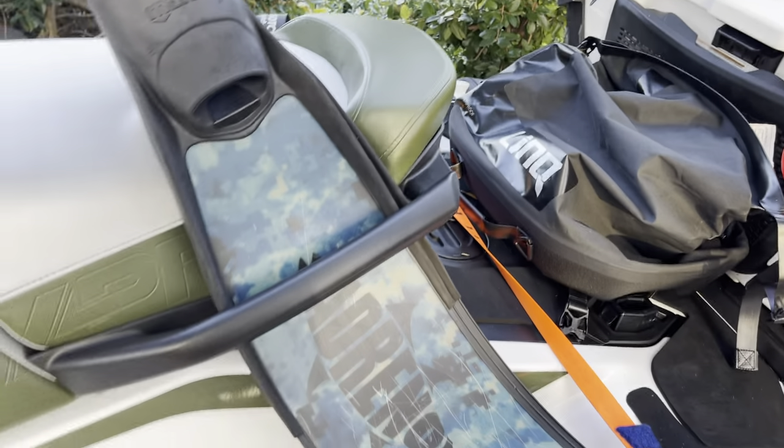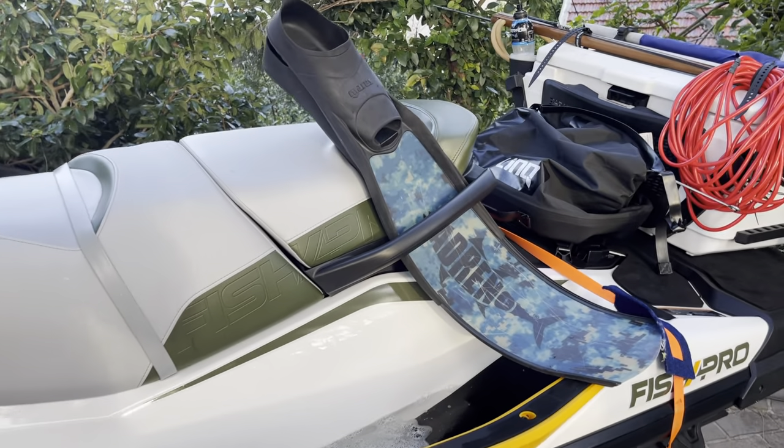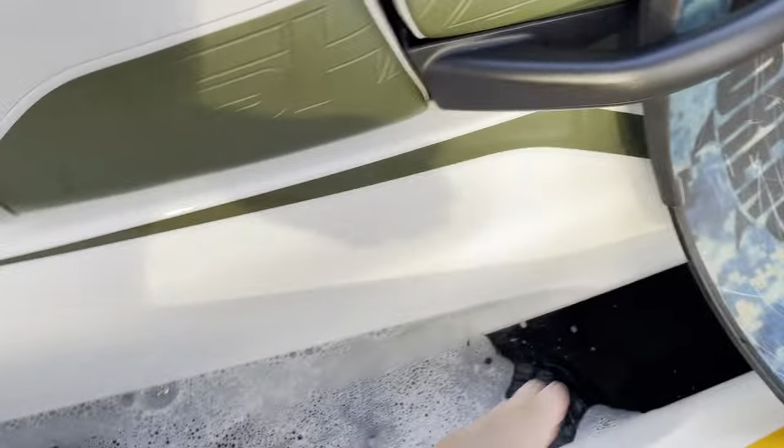Sean Hahn put me onto this — it's actually really obvious. The fins just sit really nicely in there when they're in. Absolutely don't go anywhere, which is super safe. That's nice.